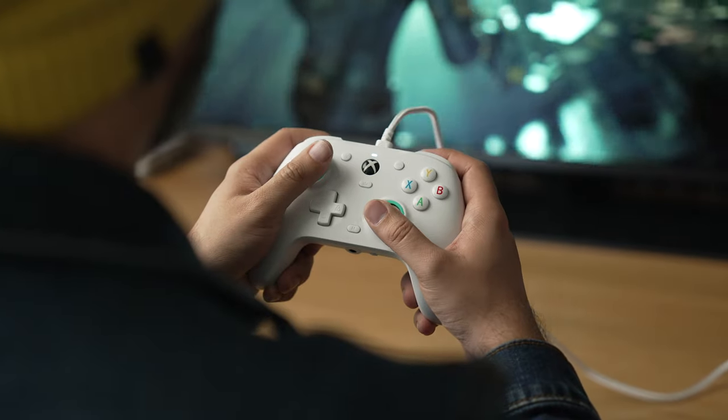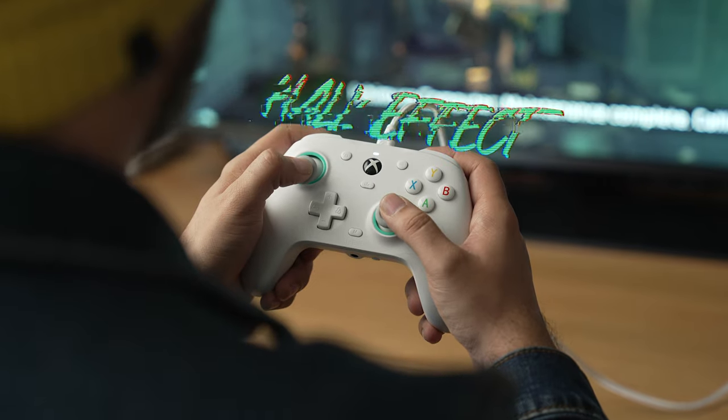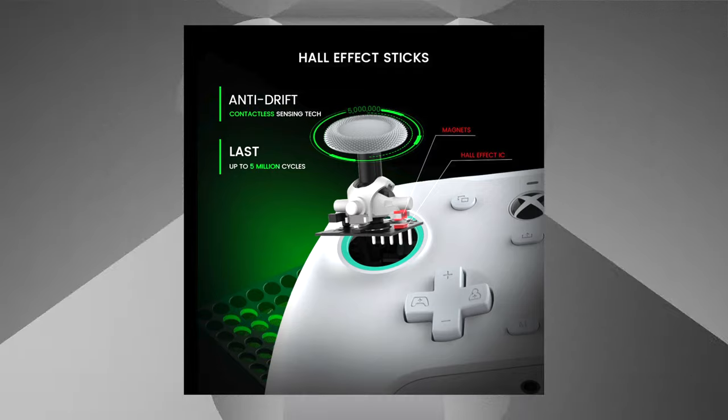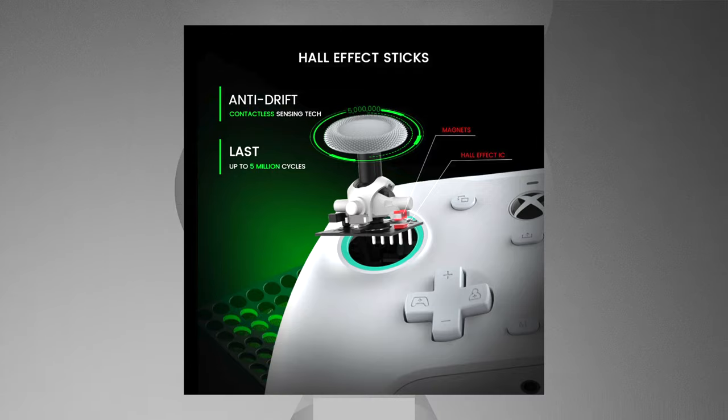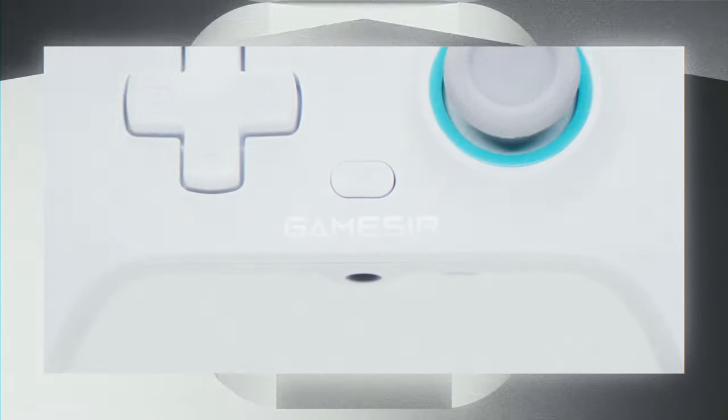This is the G7 SE controller from GameSir, a controller that has the distinction of being the first and currently only officially wired Xbox controller to have Hall Effect sensor sticks — a type of stick technology that despite being around for quite some time has just begun to become much more popular and is getting adopted by a lot more controller manufacturers.